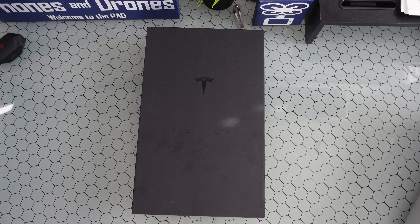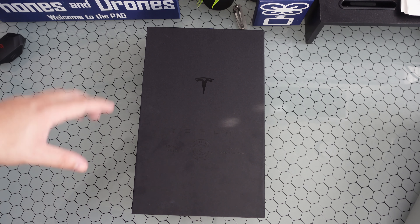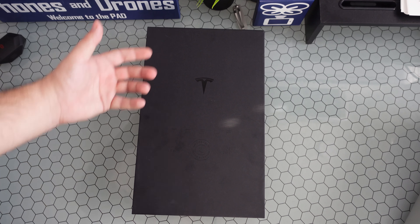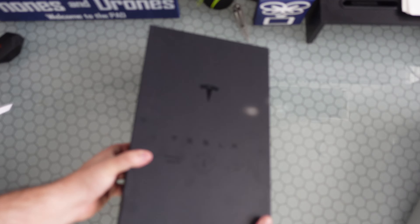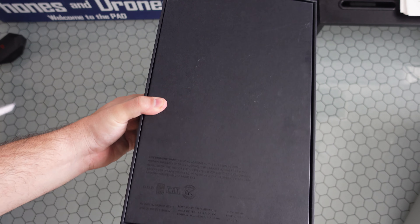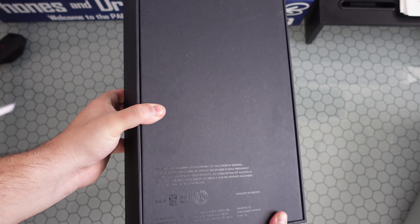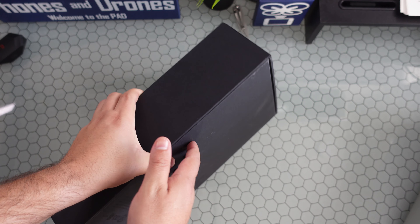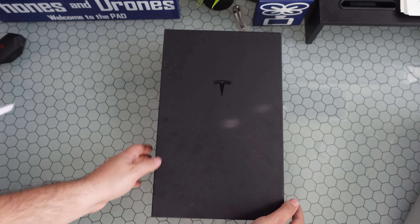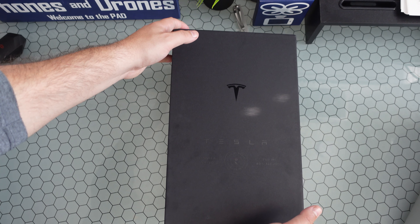What is going on everybody, welcome back to Phones and Drones! We got it in-house — the limited initial release of Tesla Tequila. I want to go ahead and give you a quick unboxing. This video is going to be short and sweet, but I want to show you what to expect. As you can see, it comes in a monstrous package. Obviously you got your government warning due to the alcohol nature of it — Tesla Tequila, let's do it.